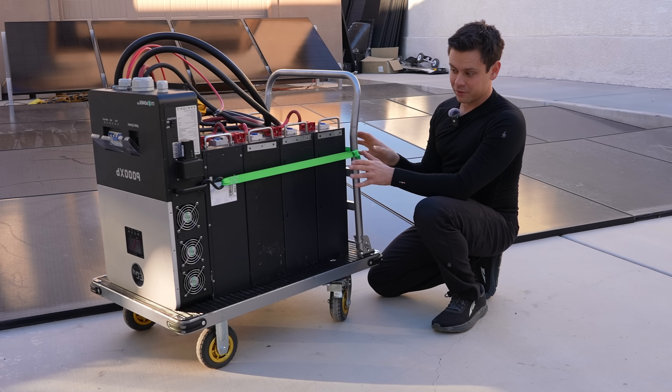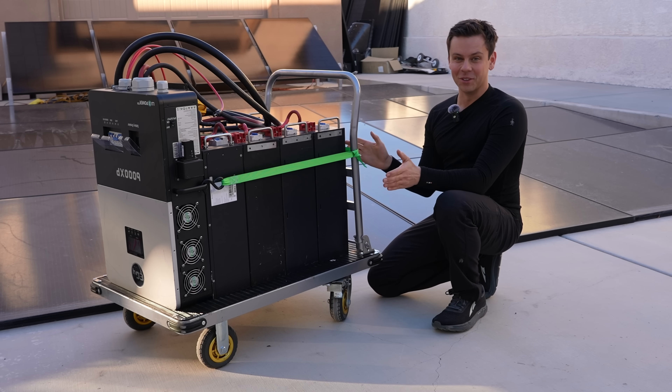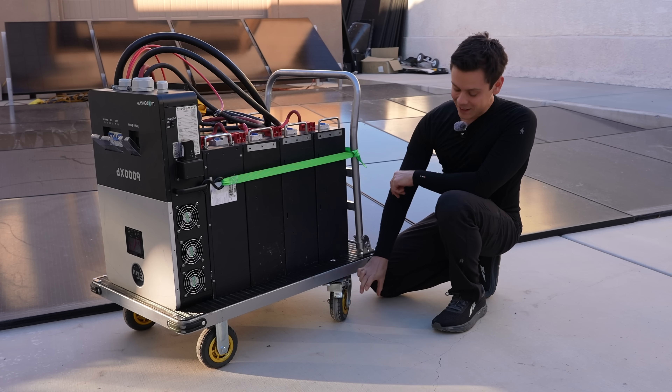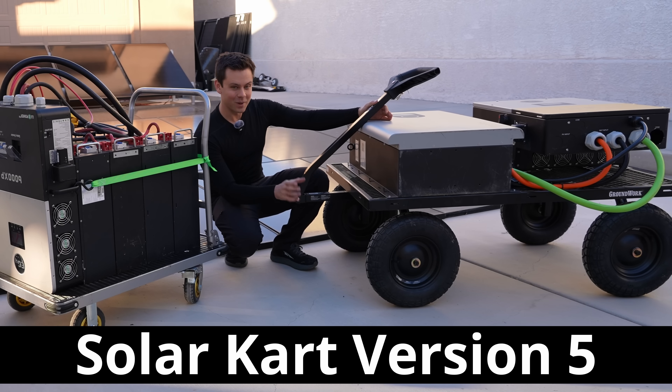About a week ago I made SolarCart version 4, and functionally it's fantastic, but it's very hard to move. It's about 500 pounds with these little wheels. Now we have version 5, and the wheels are much larger and it's much easier to move around.